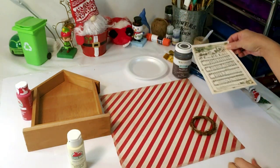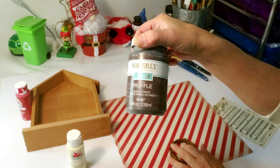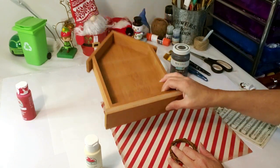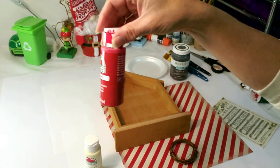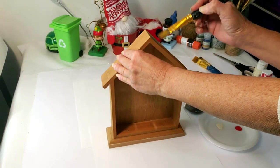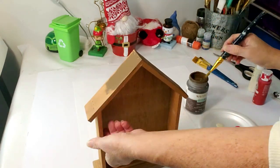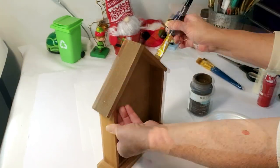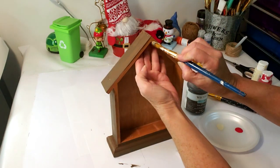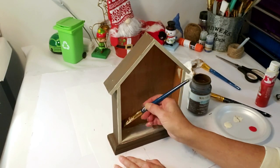For this DIY, I took music paper that I printed from Google, craft paper from Hobby Lobby, antique white paint I got from Walmart last year, and red paint. Starting off by using the truffle paint, I'm going to paint the roof, the sides, and the bottom of the little house. Then I'm taking the antique white and painting the trim all the way down and around the edges inside it.